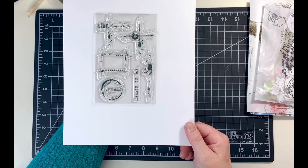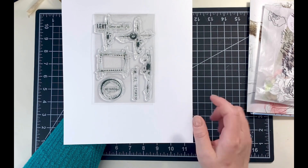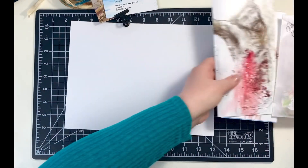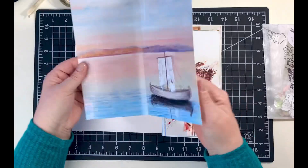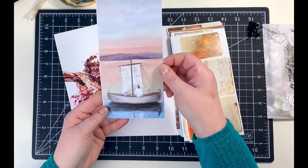This is the awesome stamp set designed for the kit. It is four by six and has six stamps on it. Some of the things it says are 'Lent,' 'Come With Me,' 'Remain in Me,' it has Mark 1:15 on it, and it's got that mixed media postage stamp outline type of look.